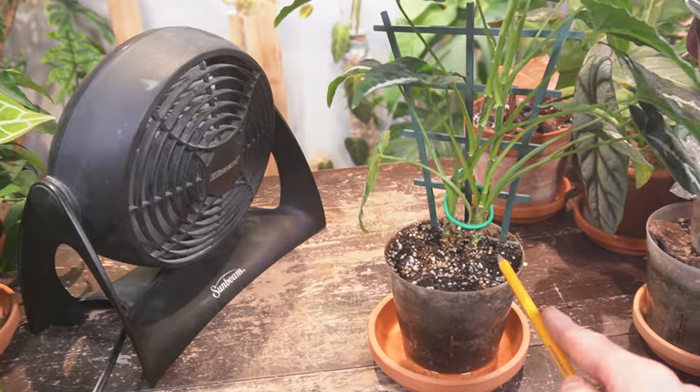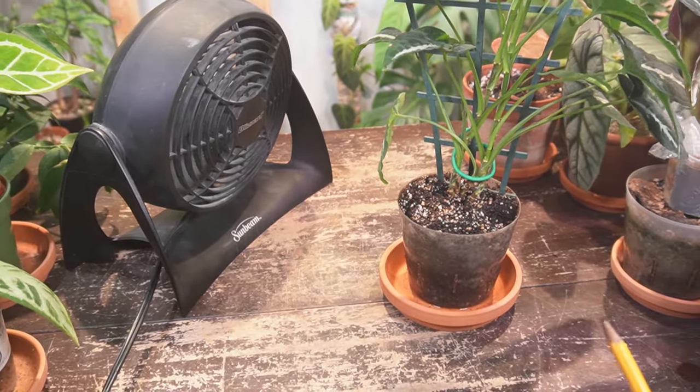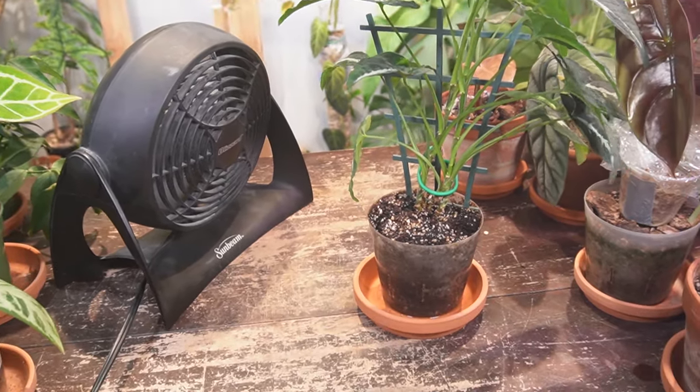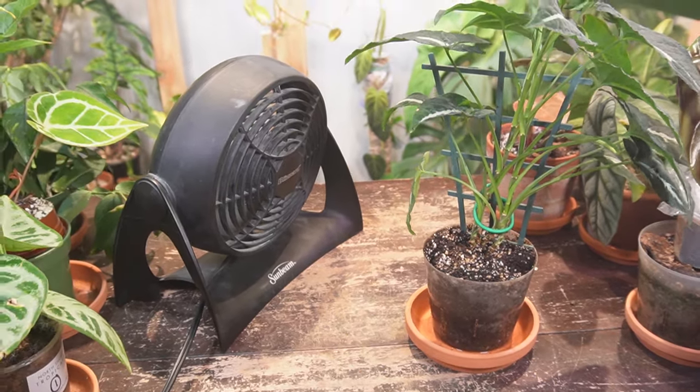I would leave this running for maybe 24 hours or at least until you start to see the top of the soil start drying out. Other methods I've seen are people suggesting using a hairdryer, but honestly I don't have time to stand here and hold a hairdryer over the soil. Just place a fan and let it dry out.